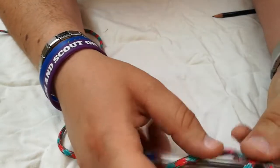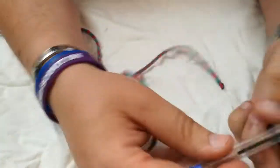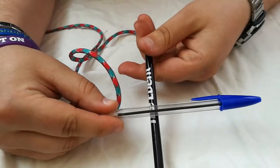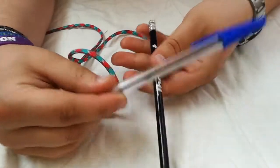Hey, welcome to this video. I'm going to be showing you how to do a square lashing. It's a very useful knot if you want to join two things at a right angle, like so. It's very useful for pioneering and that sort of thing.